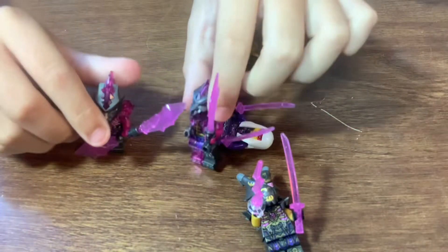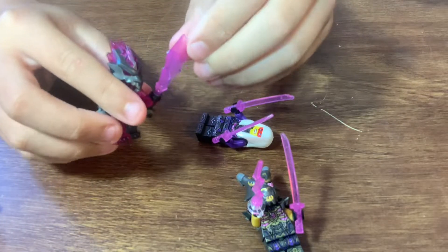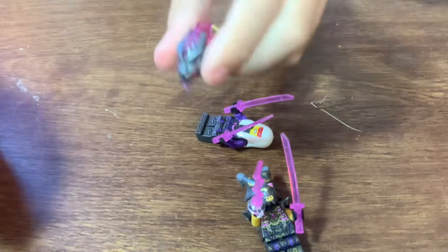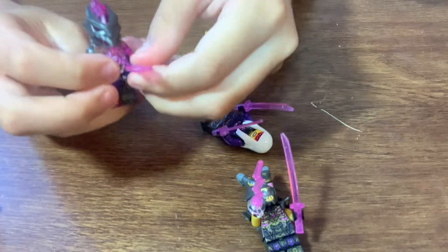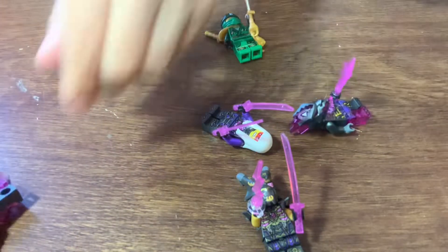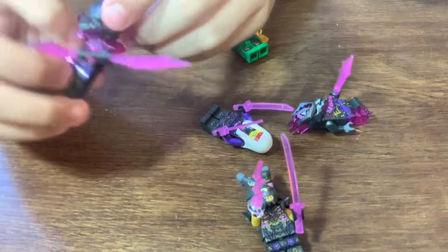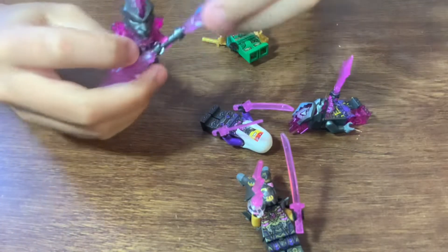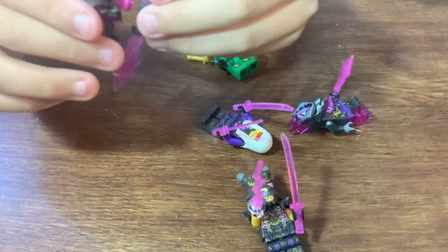You're also given two Venge Stone people. The Venge Stone warrior has a cool sword and a new headpiece, which is pretty sick. Then there's the Venge Stone general, who has a similar head — maybe a little different — and a cool double-sided staff.